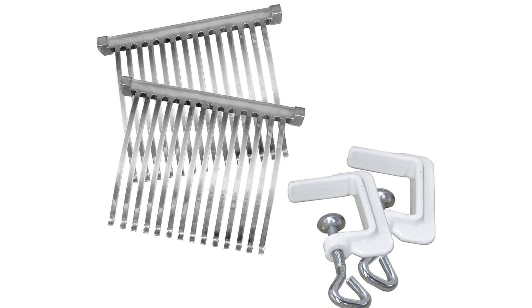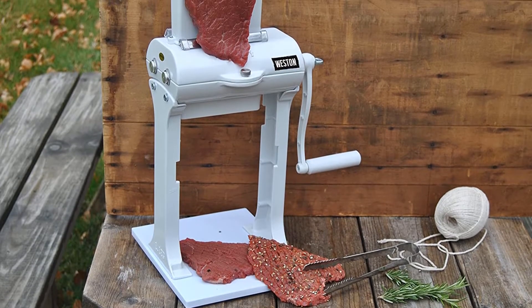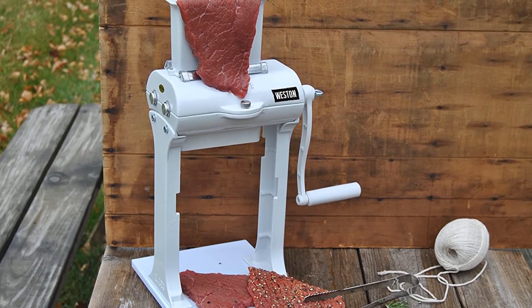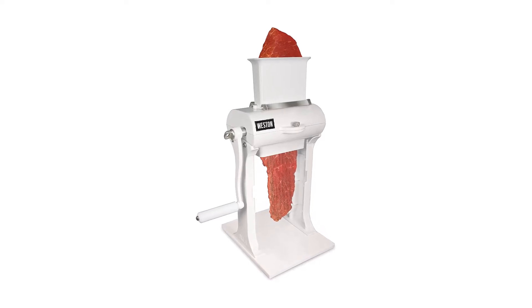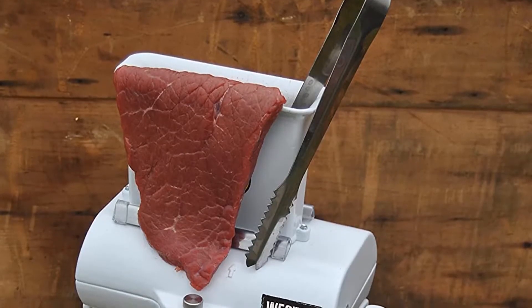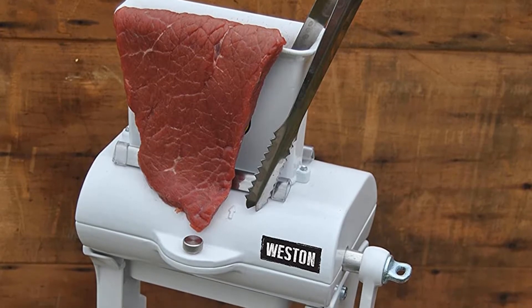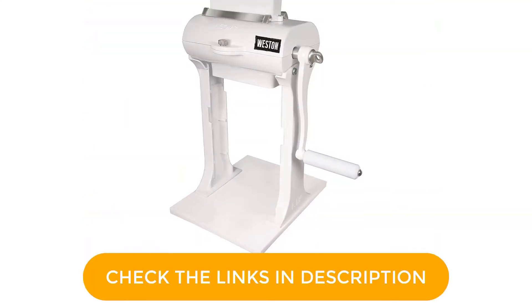There will be no need to look for certain steaks at the grocer or ask the butcher to run one through his machine. You can do it at home with any meat you have, whether steak, pork, chicken, or game meat. It works like a pasta roller — just feed the meat in at the top, crank the handle, and the meat meets 31 stainless steel blades that pierce and tenderize it. This cuber can handle meats up to 5 inches wide and 1.25 inches thick, and it disassembles easily for cleanup when the work is done.